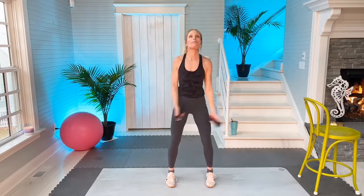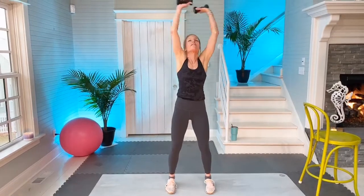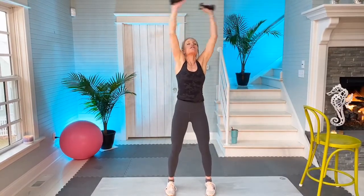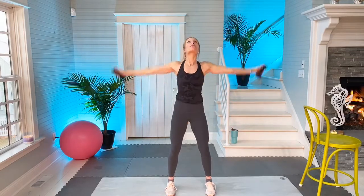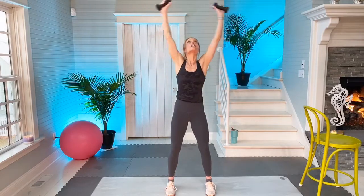So here we go. Arms out, wide feet, feet are facing forward, tummy is engaged. Breathe out when the weights come up. Two more — one and two.